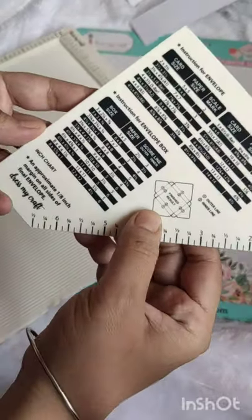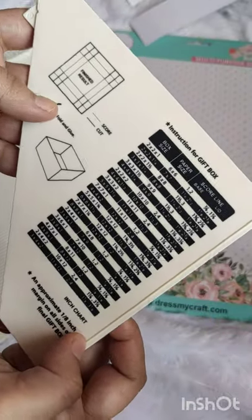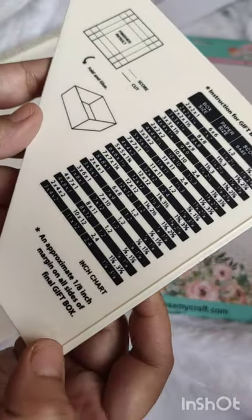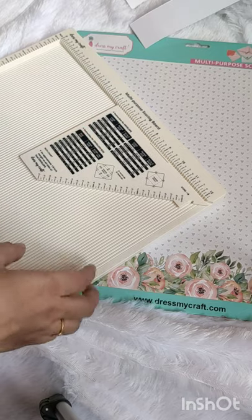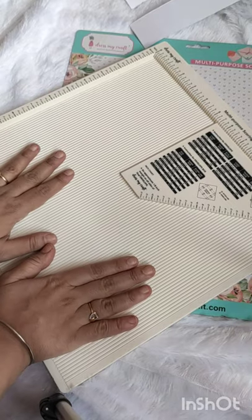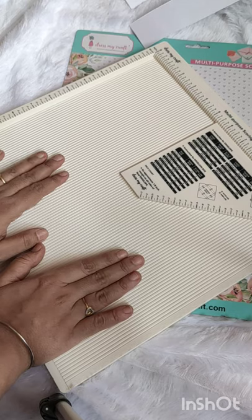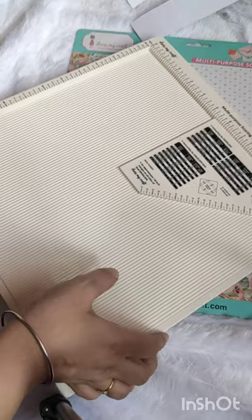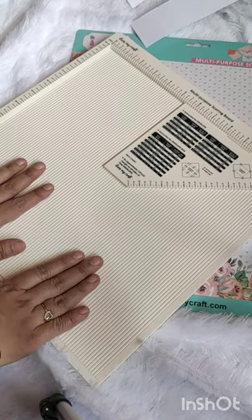You can make box envelopes as well — measurements are available on this. You can make a gift box also — measurements are available and everything is mentioned on here. This tool is very useful, and if you are going to start crafting or want to do perfect crafting, the Dress My Craft multipurpose scoring board is very useful for you. You must buy this — I'm leaving a link so you can buy directly from the site. Thank you for watching!